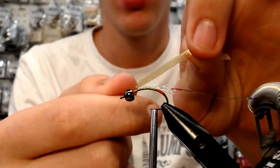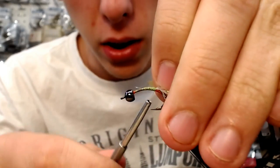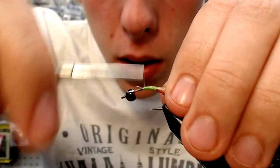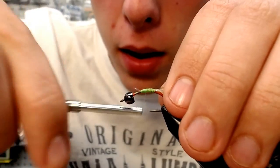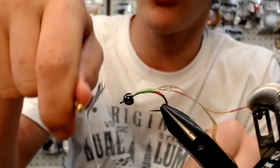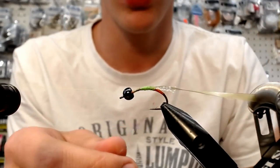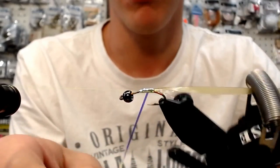What I've got right here is some Olive Scud Back, or Scud Wrap. I've just cut an angle into it so that it's easier to get on there. Tie that on, and now we'll just make the contours of the body, build that thread up a little bit. Then we'll use this whip finisher so we can use the awesome rotary feature of this Griffin Mongoose vise. Pull this out of the way, put it into the material clip, and we'll start wrapping.